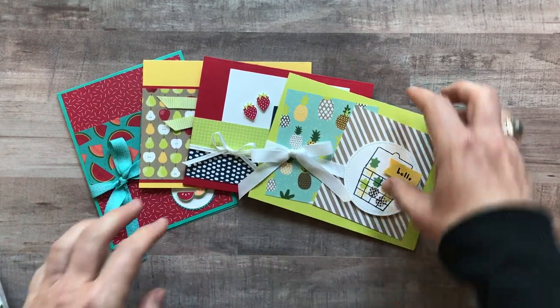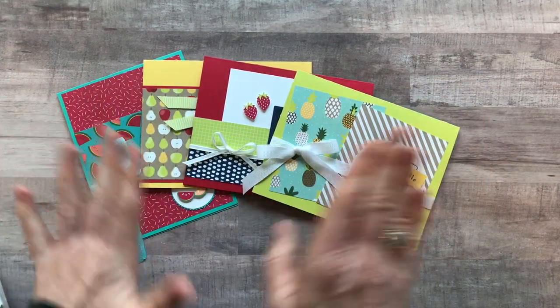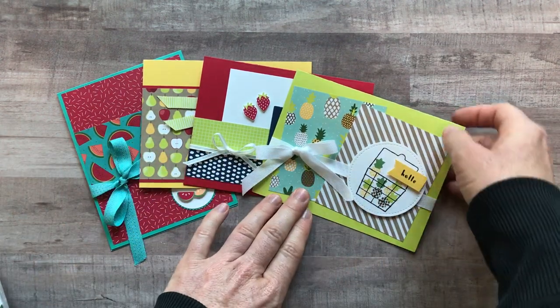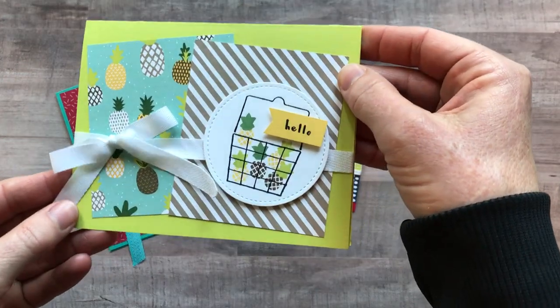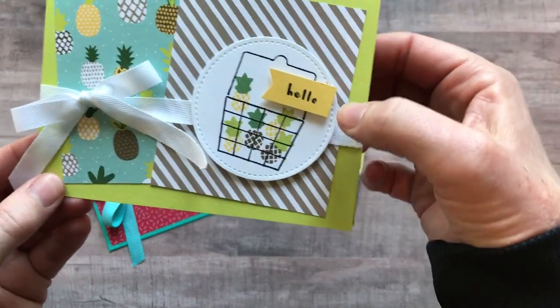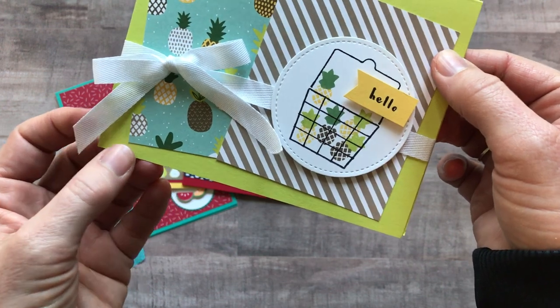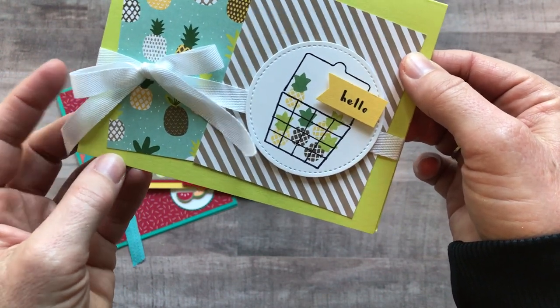Let me show you the cards. You're going to make two of each of them and I die-cut and punch and give you everything that you need — the ribbon and all of it. You just do your stamping with your stamps and your own ink. This is the first card — super cute. I love that little basket like you're shopping and getting those cute little pineapples. It says 'hello' and then there's the beautiful white classic weave ribbon.